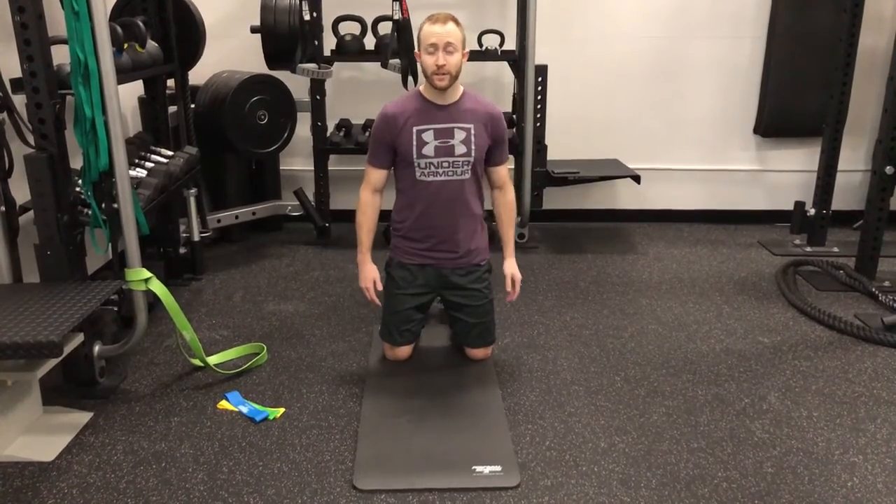All right, we're going to do an outer hip stretch. This is a variation of the pigeon stretch, if you've ever done that in yoga.